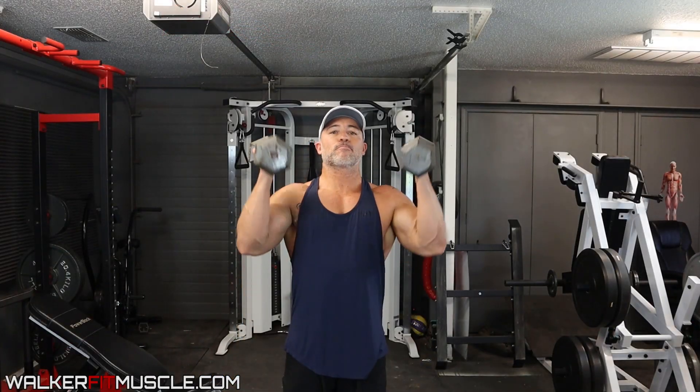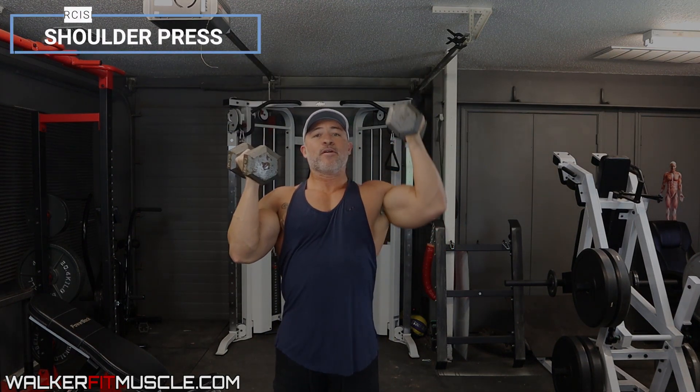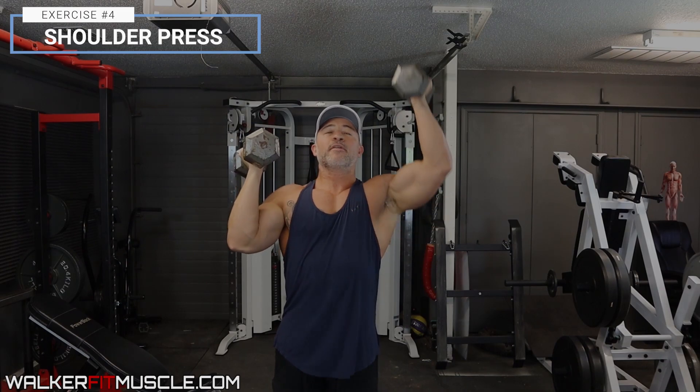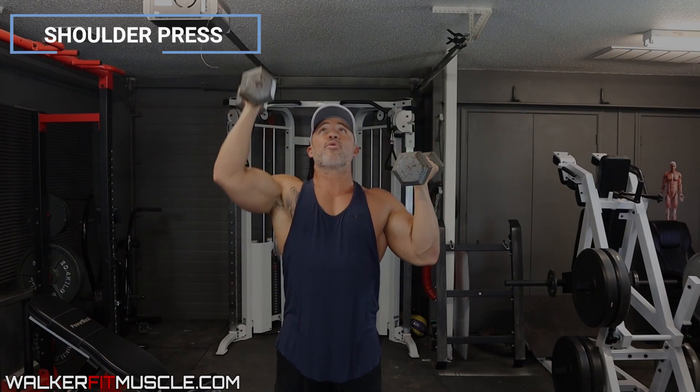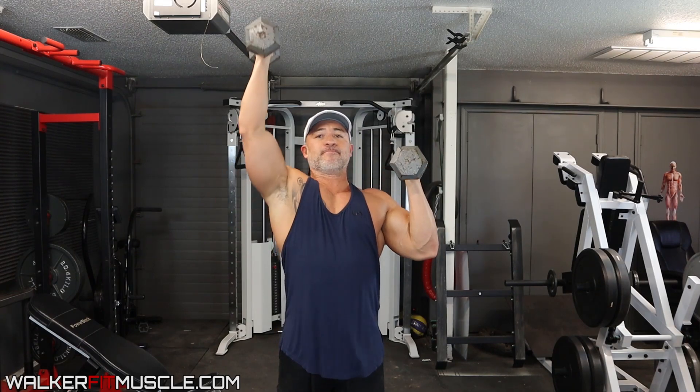So bring both dumbbells up to the top, and then one side up, that side back down, then go to the opposite side up, opposite side down. Slow and controlled when you're doing these for another 10 to 12 reps. So that's going to be the end of your giant set — those are the four exercises you're doing, no rest in between.